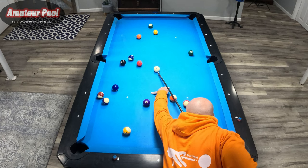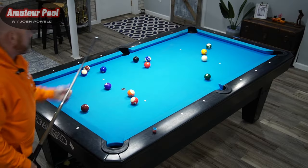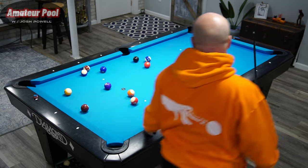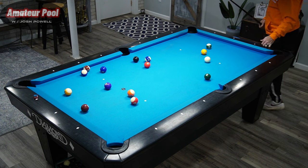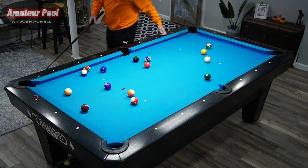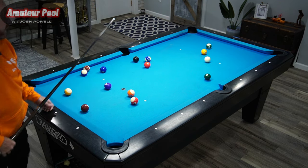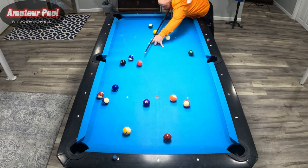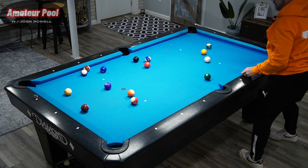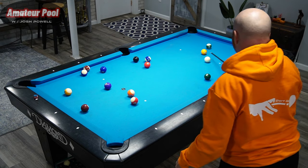We're going to start with the five and a little draw, attempt to shape the one or the six — I prefer the one. Just like that, now we can make the one then shape the six. Just checking on this three ball — if it goes down here it's super tight, and it doesn't go up that way either, so the three ball is going to be a bit of an issue as well. It'll go down there — a little tight but not bad.